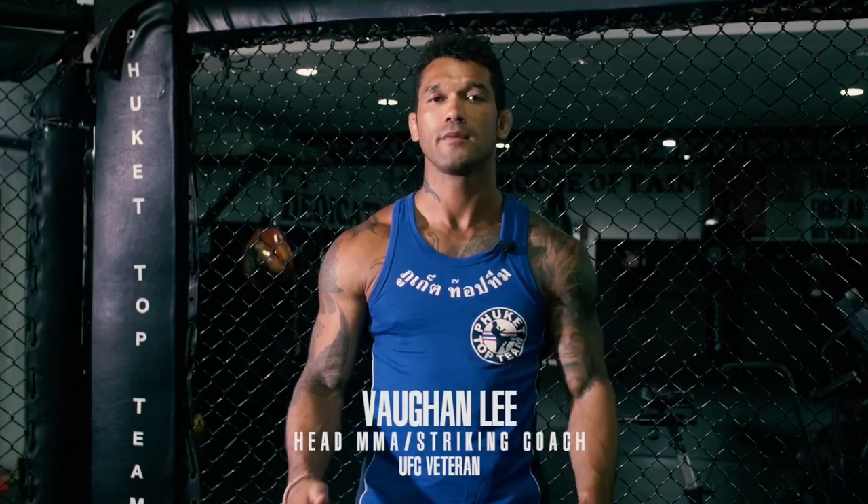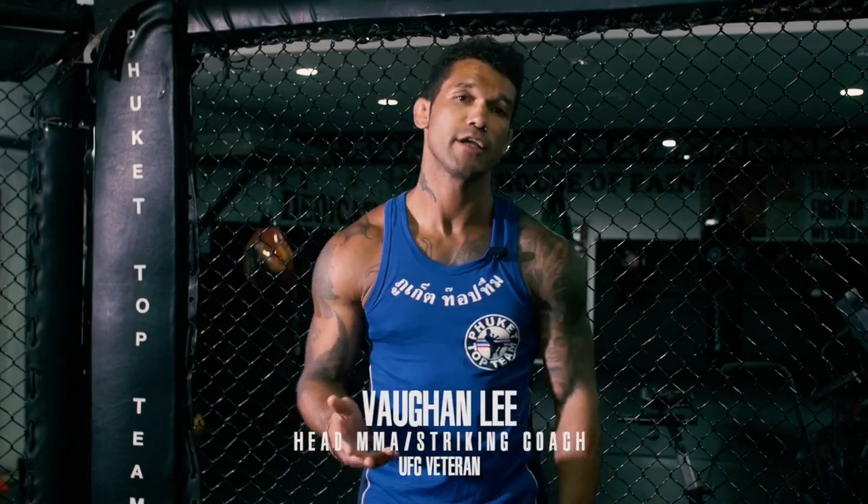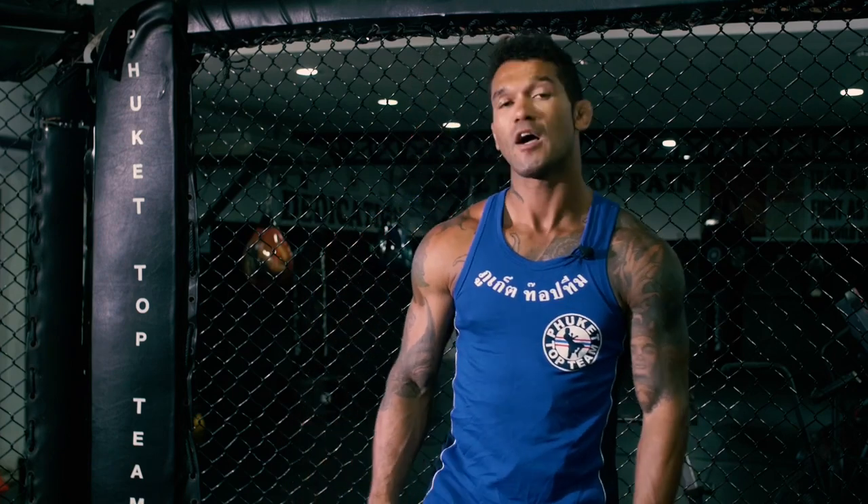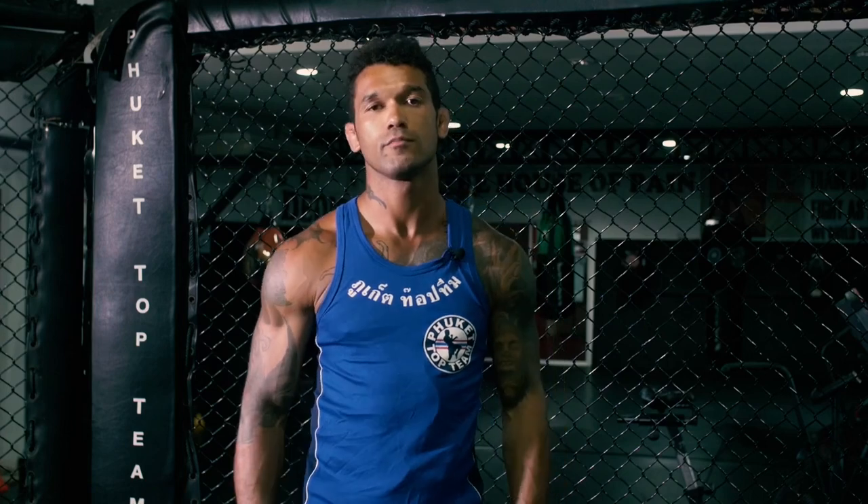Hey guys, I'm Vaughan Lee, head striking coach and MMA coach here at Paquette Top Team in Thailand. Today I'm going to show you some shadowboxing techniques that I like to use. I've been developing these over the years, since I was 13, and just evolving as I went on. I hope you like it.